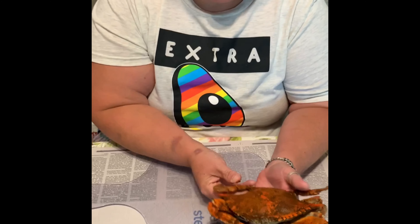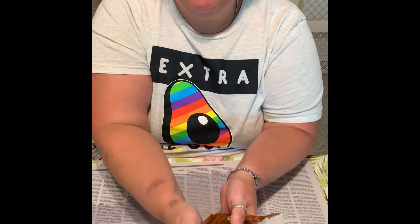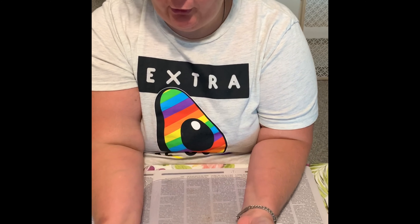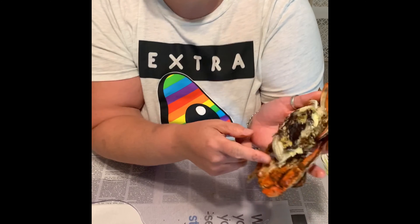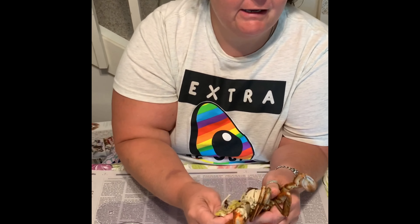So you're going to take your crab by the back fin — this is their back fin — and the top of their shell and pull it apart. You want to take these out; these are called Dead Man's Fingers for a reason.